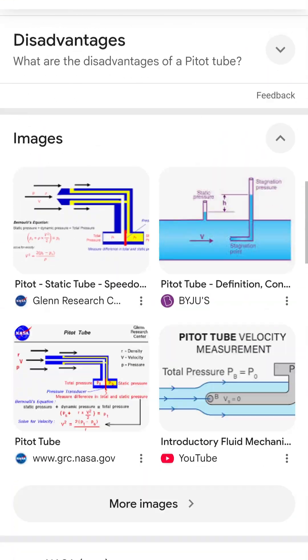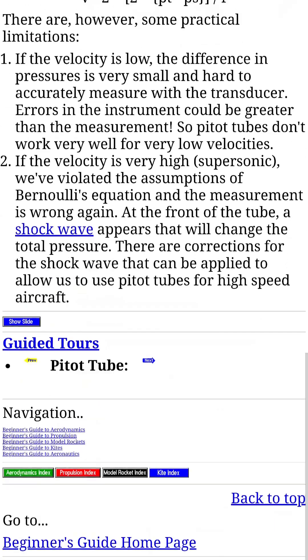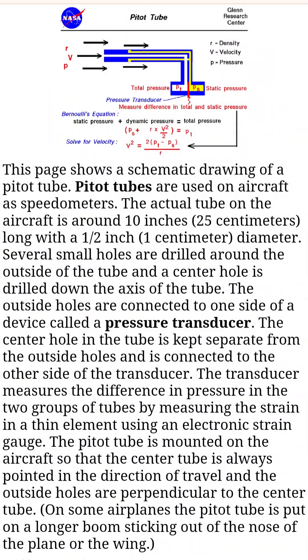And since cars generally have wheels, they can often determine ground speed by measuring how fast the wheels are turning. But I've been having some issues with the speedometer on the Sentra, so I'm hoping that this pitot tube could act as a useful backup in a pinch.